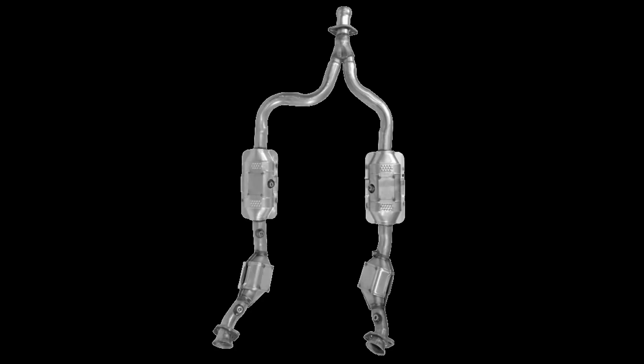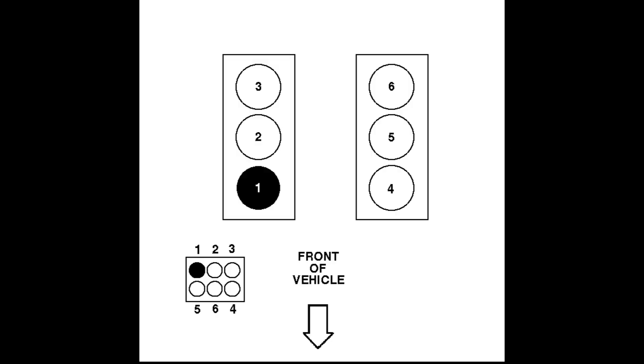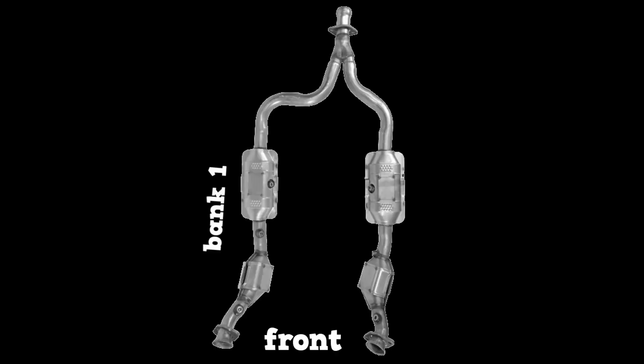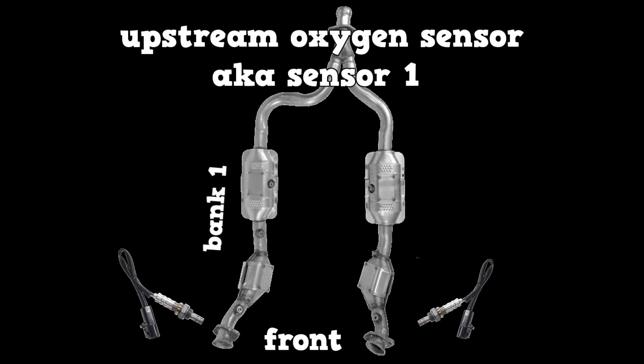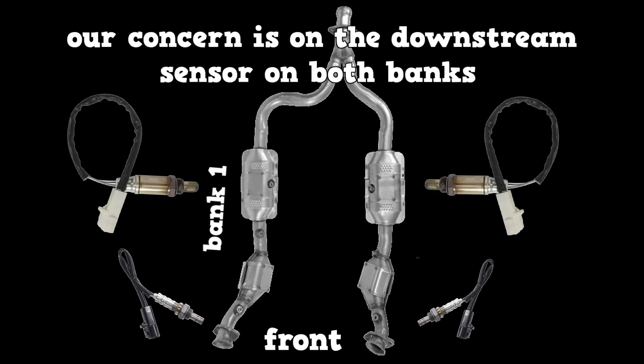This vehicle is a 2002 Ford Mustang V6. It has a pre-cat and a catalytic converter on each bank. Cylinder 1 is on bank 1, which is on the right-hand side, the passenger side. This exhaust system has an upstream O2 sensor, a.k.a. sensor 1, and a downstream O2 sensor, a.k.a. sensor 2, on each bank. Our concern is on the downstream sensor, sensor number 2, on both banks.